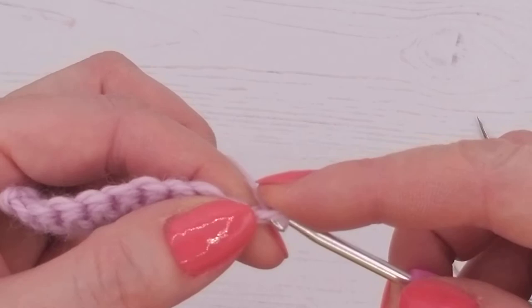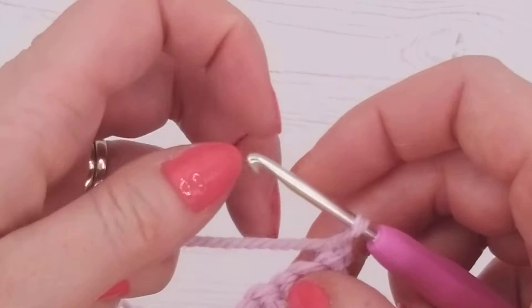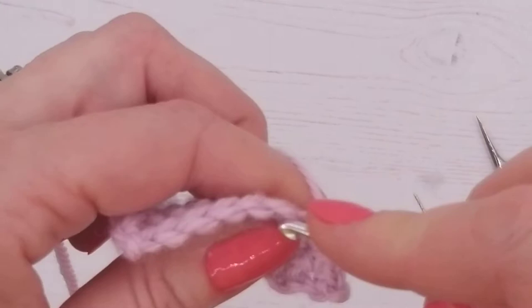We're turning over again and working the other way, doing a chain again. If we didn't do the chain, the work would go up into more of a triangular shape, so doing a chain keeps that edge nice and level — we want it straight. After the chain, work into the second stitch from the hook, then all the way across again, working under both V's as normal.